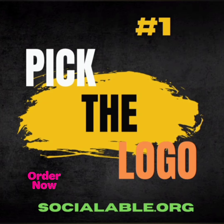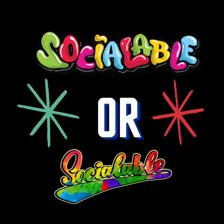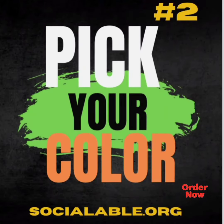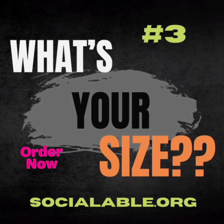What I need you to do is pick the logo. You have two to choose from — choose one or the other. After you pick your logo, please tell us about the color you want. I need to know the color you want. And then all I need is the sizes.